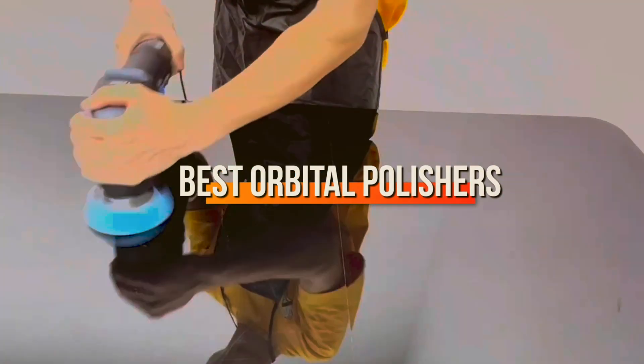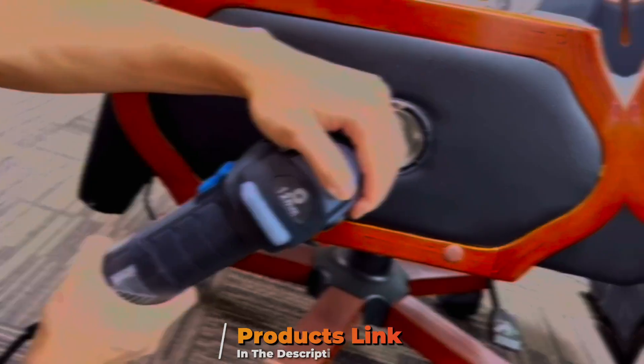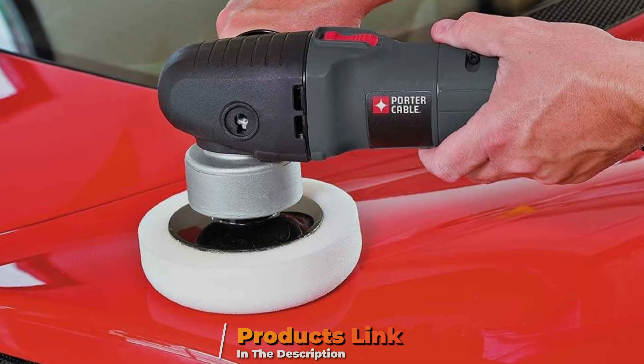Welcome to a comprehensive guide on the best orbital polishers. Whether you are a seasoned detailer or just starting out, finding the perfect orbital polisher can make all the difference.